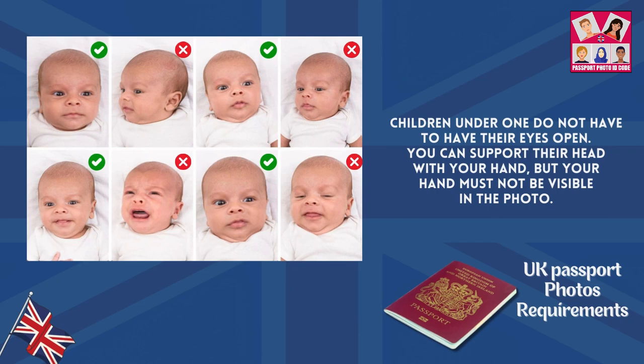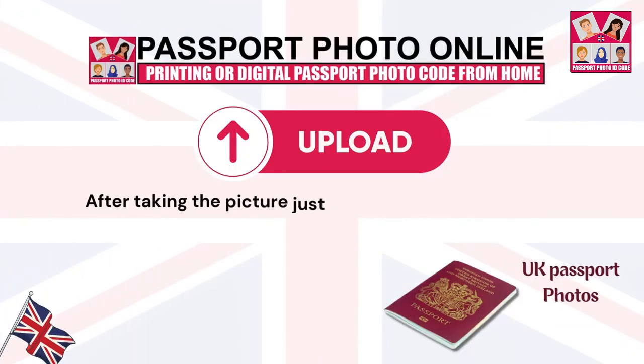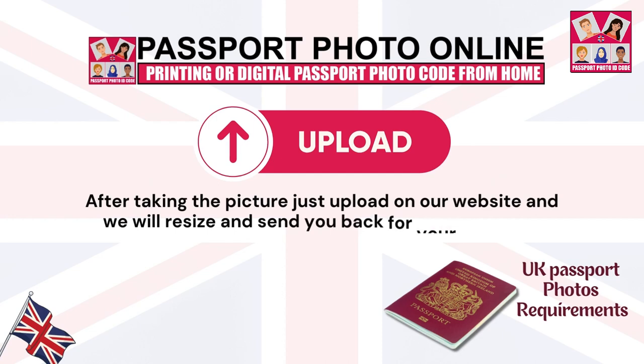You can support their head with your hand, but your hand must not be visible in the photo. Children under 1 should lie on a plain light-coloured sheet. Take the photo from above. After taking the picture, just upload it on our website and we will resize and send it back to you for your approval. Thank you.